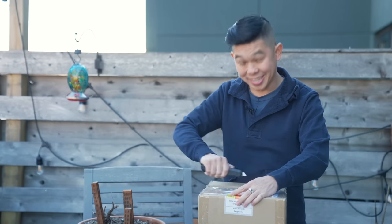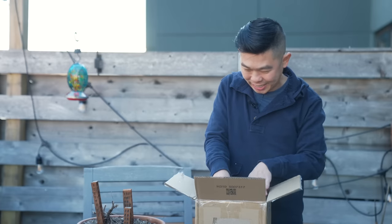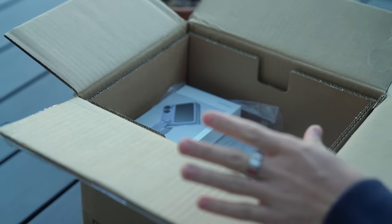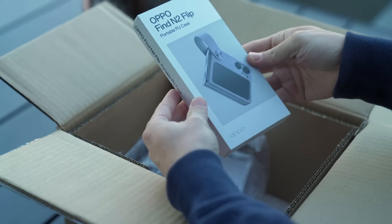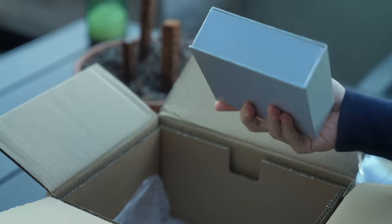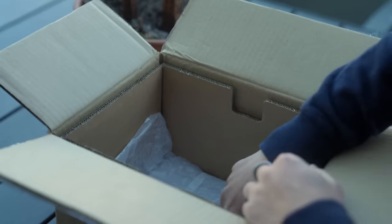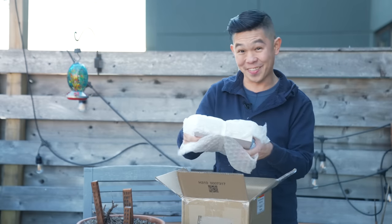Sometimes you have to be careful when cutting into these boxes — I've accidentally sliced into devices before. But looks like today we're fine. What's inside this box? We do have the Find N2 because we have a portable PU case. We got this other box — I wonder what's inside. We'll find out together. And yes, it looks like we do have the phone.